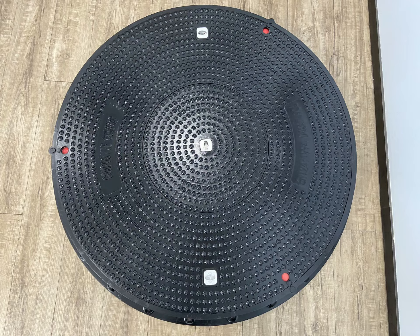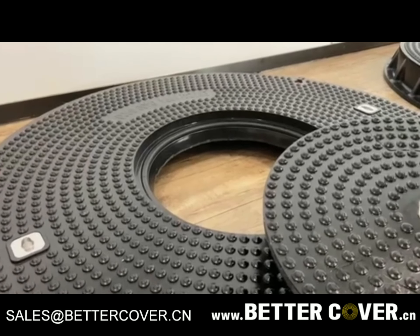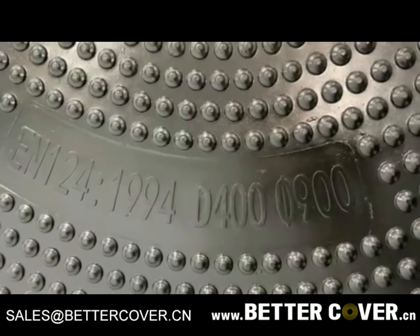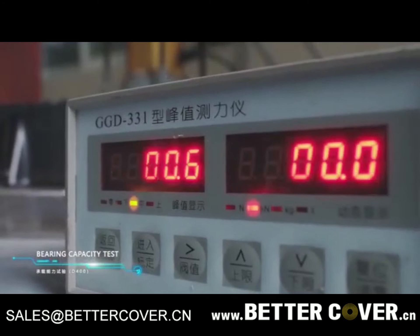SMC FRP Composite PHI-900MM D400 Lockable Waterproof Inspection Manhole Cover. There is a locking inspection sub-cover with a net opening of PHI-350MM in the middle of the manhole cover, which is waterproof, lockable, anti-skid, anti-static, corrosion resistant, and aging resistant. It is not necessary to open the large well cover to observe the internal situation of the manhole well.